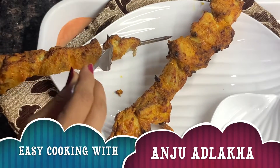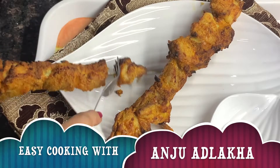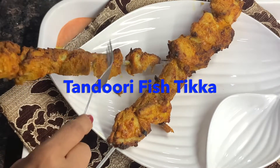Hello friends! Welcome back to Easy Cooking with Anju Adlaka. My channel is a hard mix. Today's recipe is fish tikka — tandoori fish tikka. So let's get started.